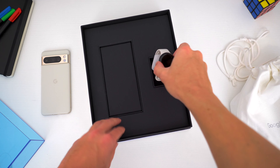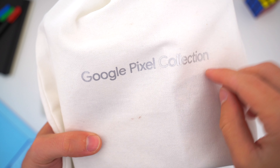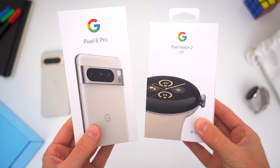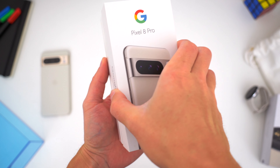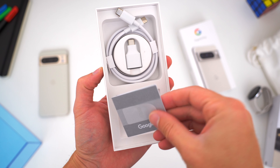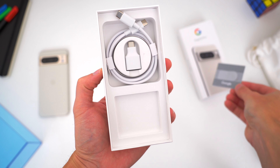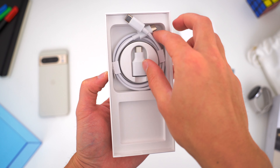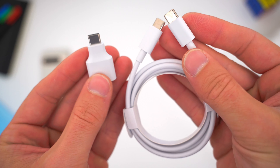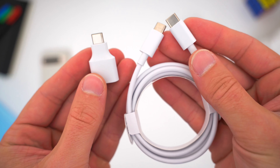We're actually going to save the Pixel Watch 2 for a separate video. If you're curious what the regular Pixel unboxing experience is like, inside this drawstring bag I do have the retail boxes. Inside the box for the Pixel 8 Pro, you'll find the same standard issue paperwork and accessories from the last few years, including a USB-C to USB-C cable and a USB-A to USB-C dongle adapter, but unfortunately no wall plug for charging.